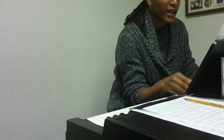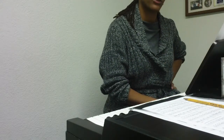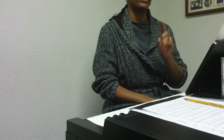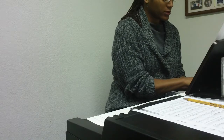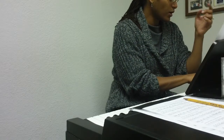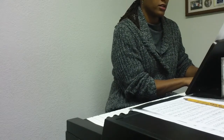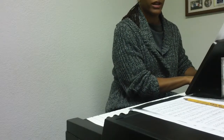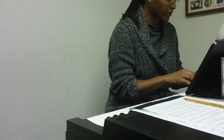Before the chorus comes back after the verses, you're going to sing: tenors go 'you got to go make a difference' and basses go 'you got to go make a difference.' I'm going to start it off.